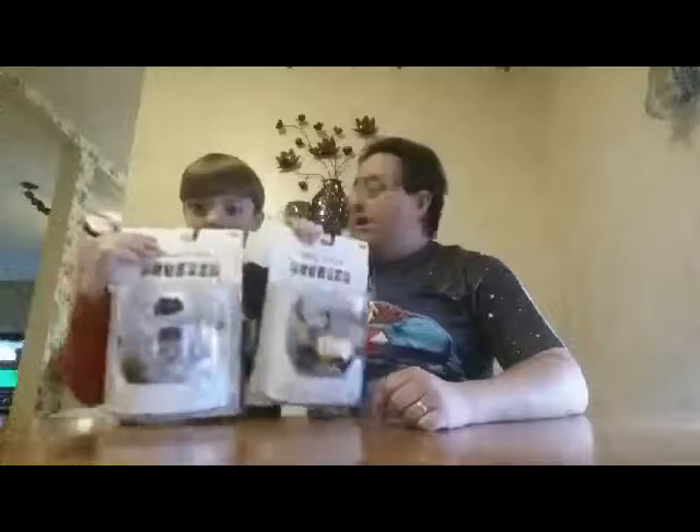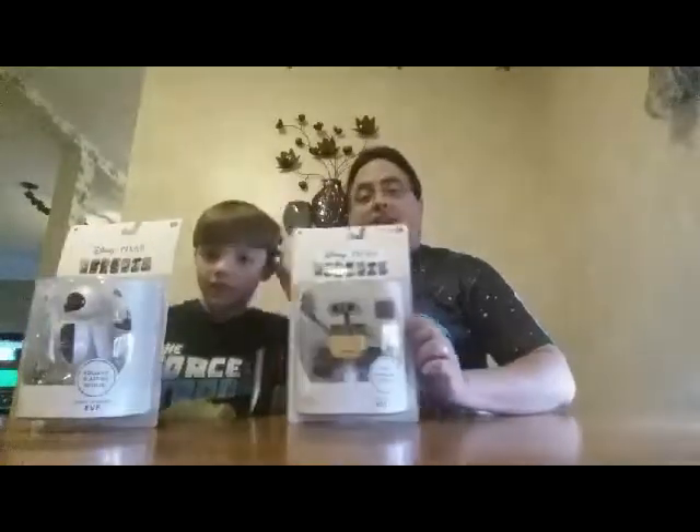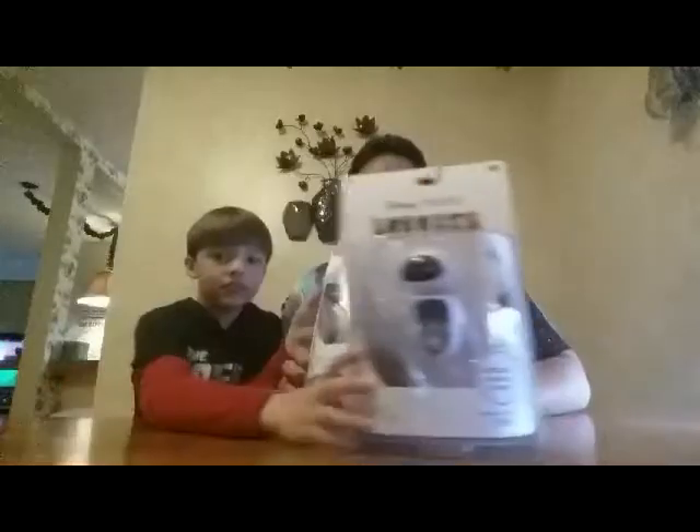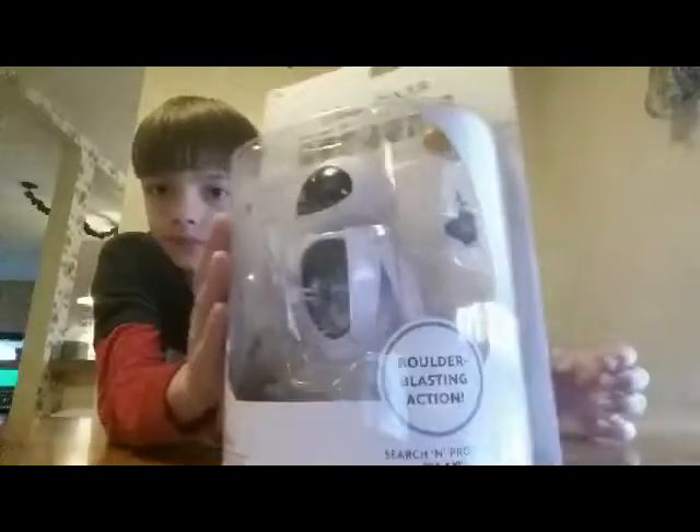Well, good day everyone. Welcome back to another installment of A Very Merry Unboxing To All. And as promised, after doing Doug this morning, we're back with my son Joshua here, and my other son Tanner's in there. We're going to open up these Pixar Disney figure boxes that I picked up at Toys R Us last night.